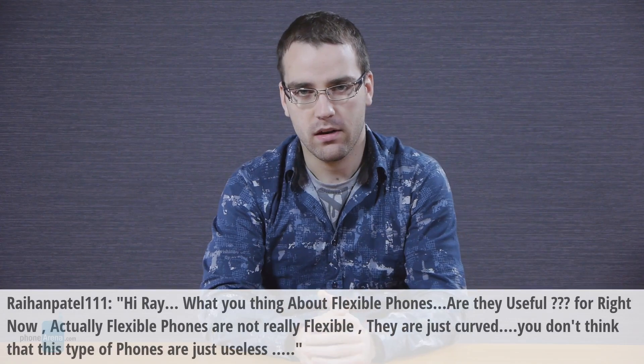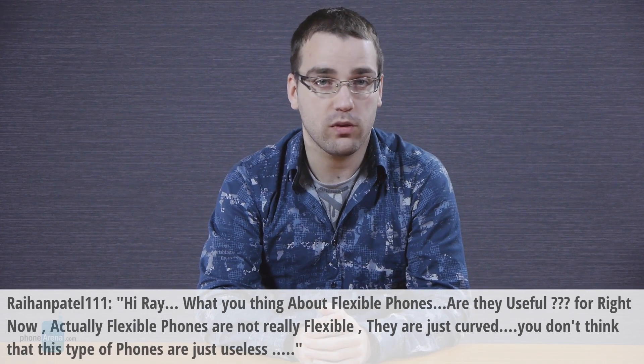Hi, I'm Ray and this is PhoneArena's Q&A. Raihan Patel 111 has the following question: Hi Ray, what do you think about flexible phones?